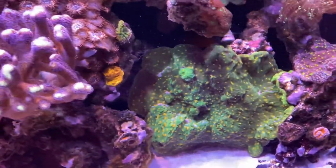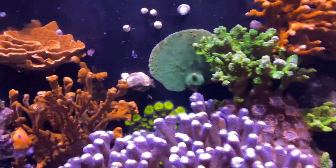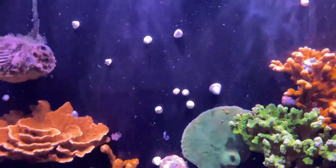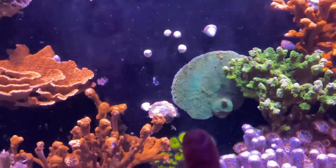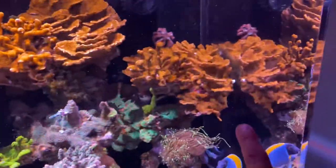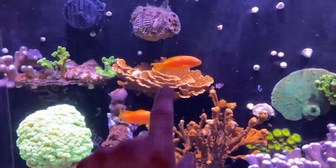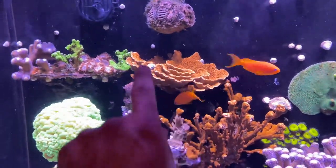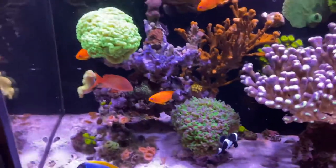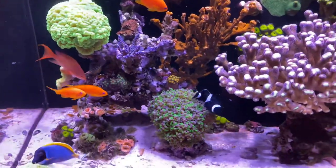Chalices are doing great, acros and SPS in this tank are doing fine. You can see this guy is literally growing along the back wall of the overflow. Thinking of getting rid of this piece, breaking off a section and letting that grow — I might be giving this big old piece to my LFS also. All I need is a bucket of salt; I don't really have time to put things on Craigslist.